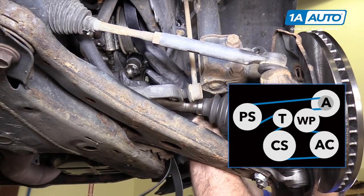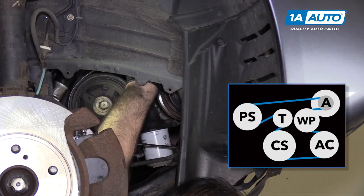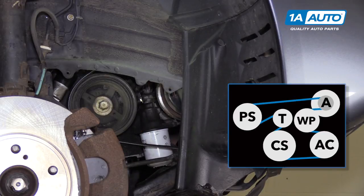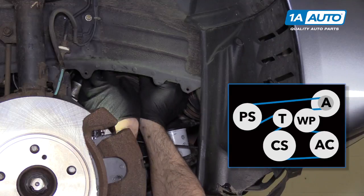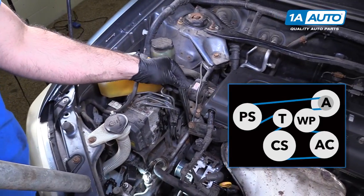The dry belt goes around the power steering pulley, up and over the alternator pulley, around the water pump, down around the AC compressor pulley, around the crank, and then up over the tensioner pulley. Get the belt lined up on the pulleys.